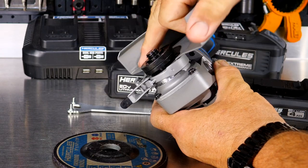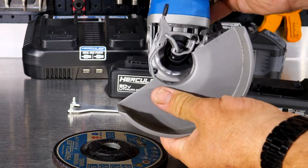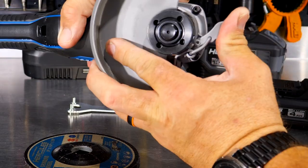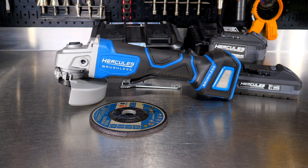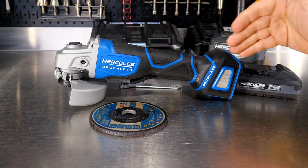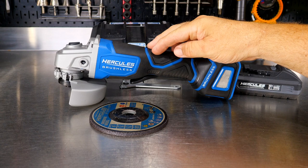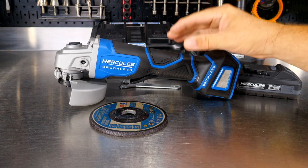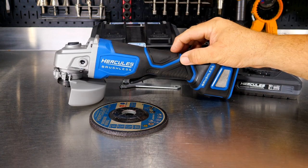You can literally turn the guard upside down or pull it off completely, then set it wherever you need for cutting or grinding and clamp it into place. Now, one thing I noticed is the stainless steel mesh intake screens. On brushless tools there's an internal fan mounted on the brushless motor delivering power, and there are electronics in there managing the motor and handling emergency shutdowns like overheating — those electronics need to stay cool.